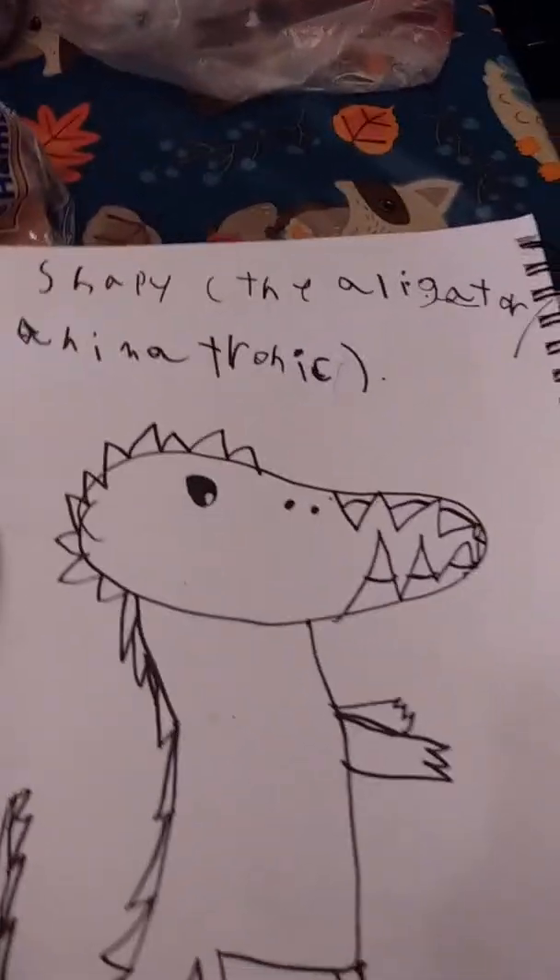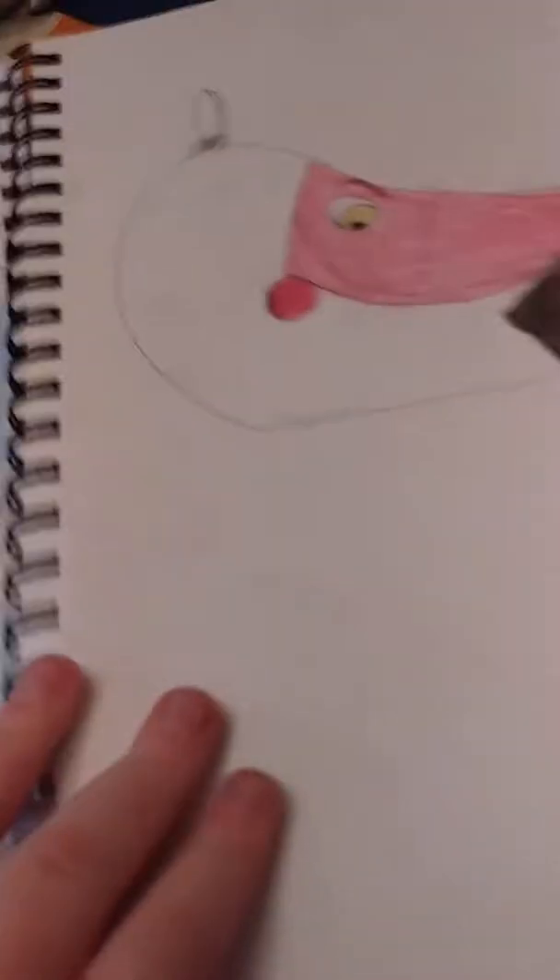His name is Snappy and he's an alligator animatronic. I'm probably gonna try not to let you see any of these because they're not even FNAF, but if you want to see them there's a lot of Toothless. Okay, this is a picture I did of Fun Time Foxy and Shadow Bonnie.